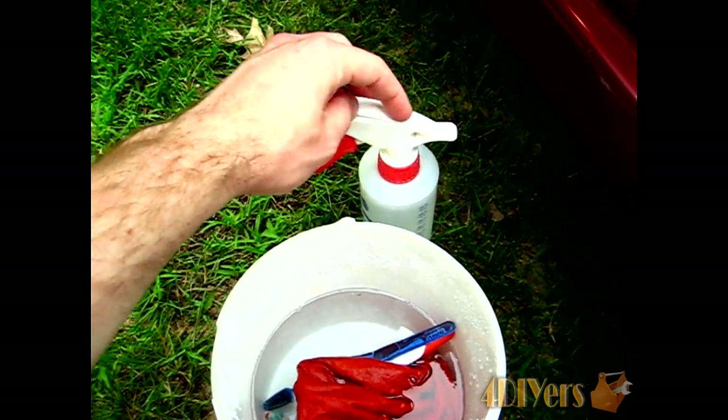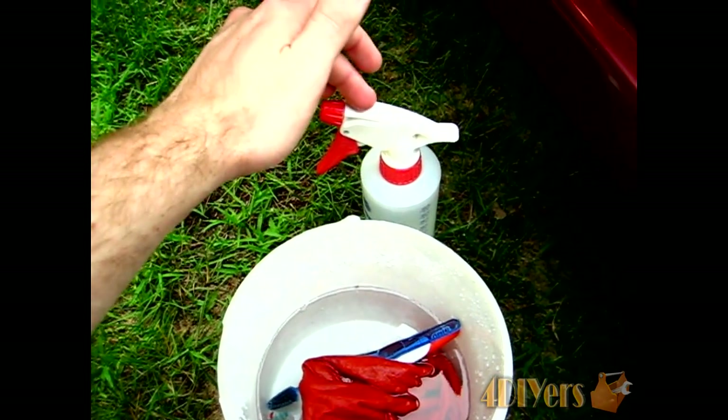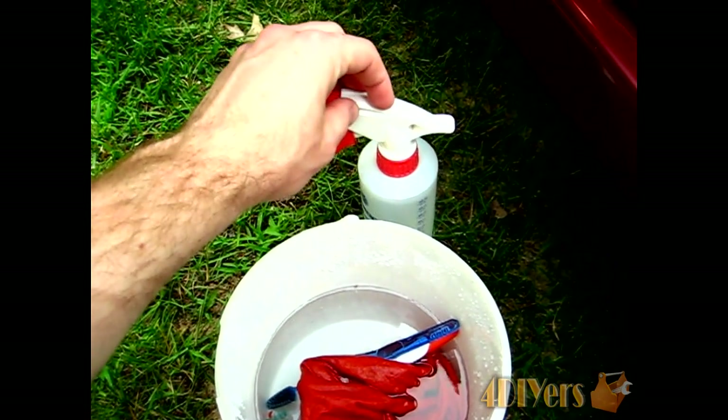Now you can mix it a little stronger — I've done it in the past and found it does work quite well, just a little bit stronger. But the smell does tend to be a little more potent compared to when it's just an equal mix.